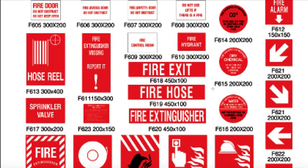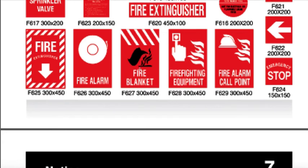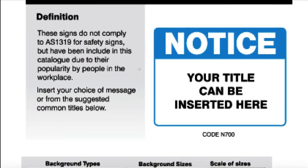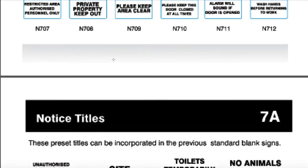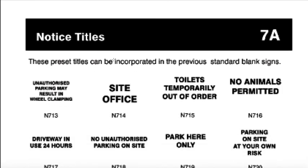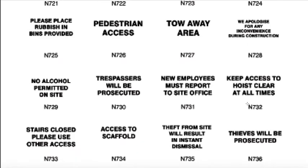Then your standard fire signs. Again, they can all be pulled apart and broken apart, so if you just need a fire alarm bell, you can use just the fire alarm bell. Then there's the notice signs. These notice signs don't comply to Australian 1319 because there's nothing in the category for that, but they're very popular in the workplace for giving instructions about cleaning up or whatever. There's some standard titles and we've put these in up to a six-line format that you can drop in.